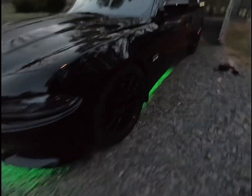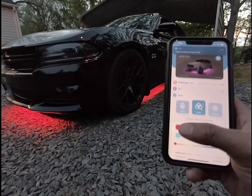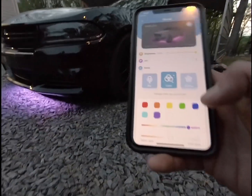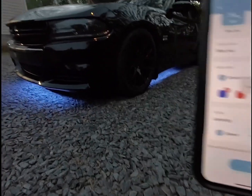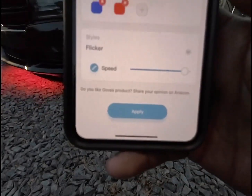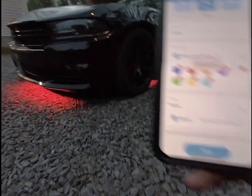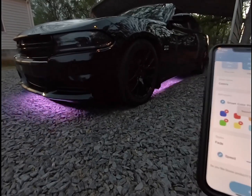Everything's powered by the Bluetooth app and it's very responsive. You can change the colors — any color you want. You can also do modes and create your own mode. I've got blue and red and you can have them jump, have them fade, or flicker. You can change the speed on it as well. I also have another mode with multiple colors that I chose — you can have them flicker and it'll go through all the colors you've chosen. You can have them fade, jump, whatever — just mess around with the app.